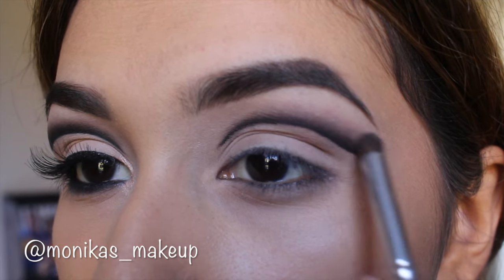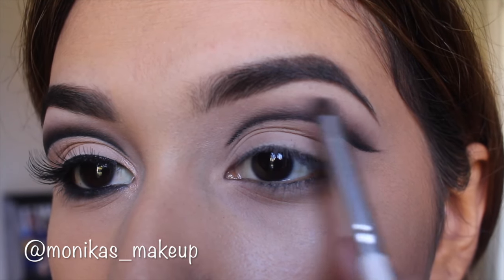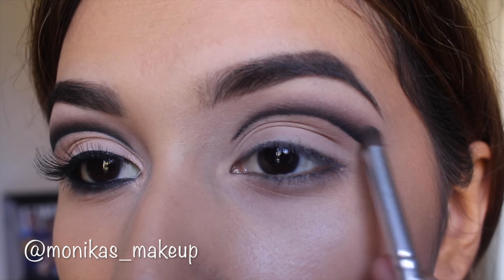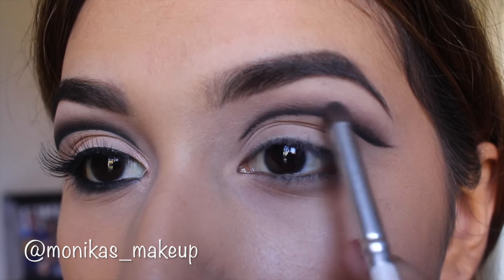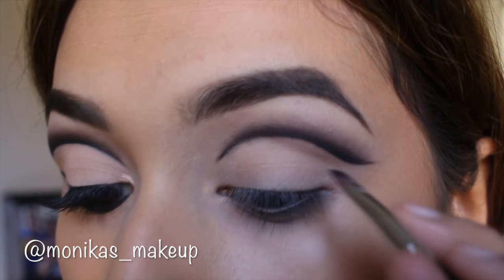Then I'm taking a little ELF eye crease brush and blending that out a little bit, because that sharp eyeliner brush can only do so much.